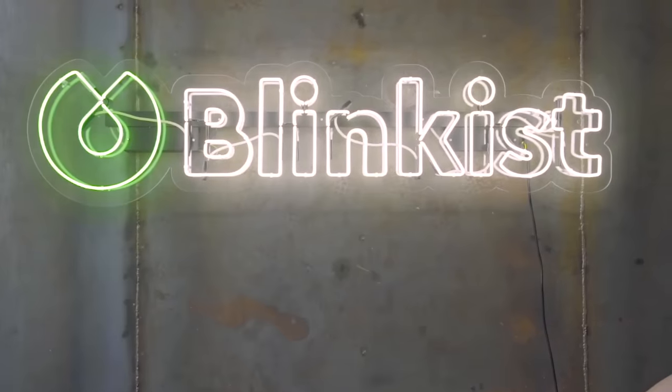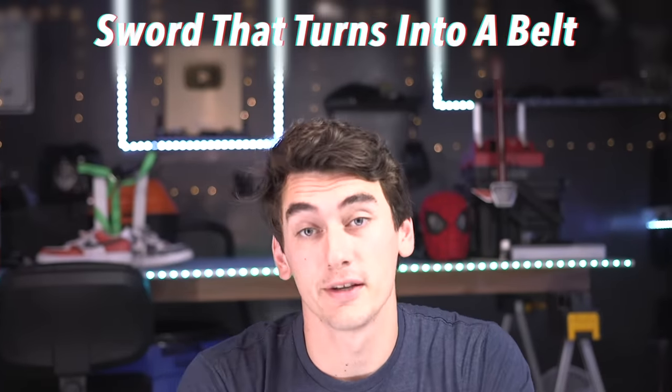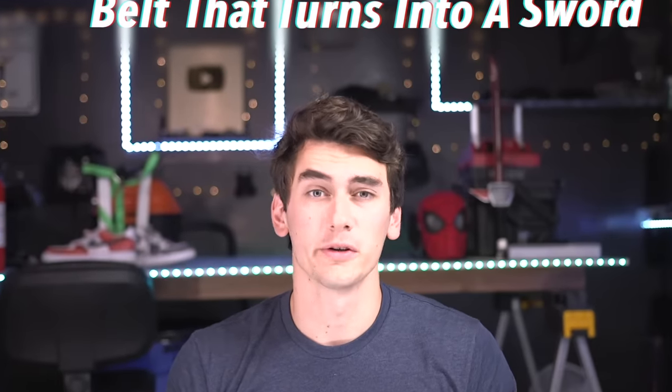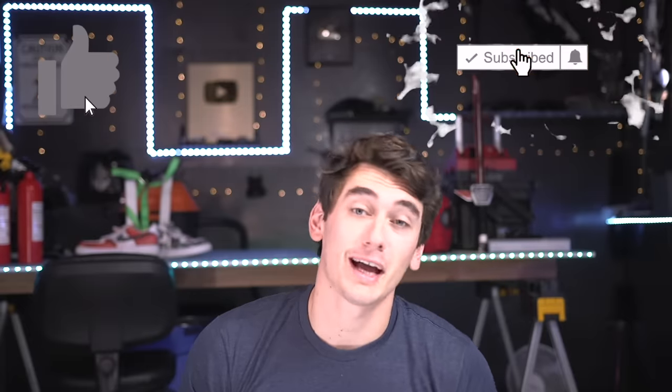A portion of this video is sponsored by Blinkist, an educational book summarizing service. I've seen the comments — I know y'all been asking for this one: a sword that turns into a belt, actually a belt that turns into a sword — sounds way cooler. That's what we're gonna make today. All I ask is that you drop a comment with an idea for what I should build next, and hit a thumbs up on any cool ideas already down there. Like and subscribe if you enjoy this.